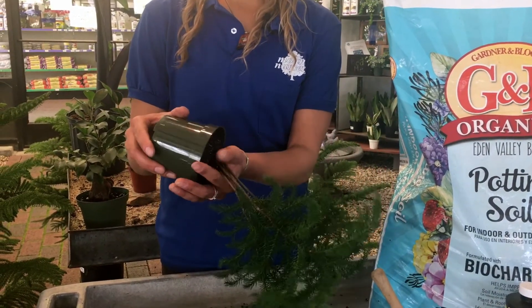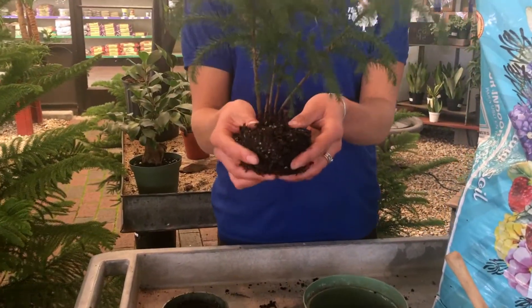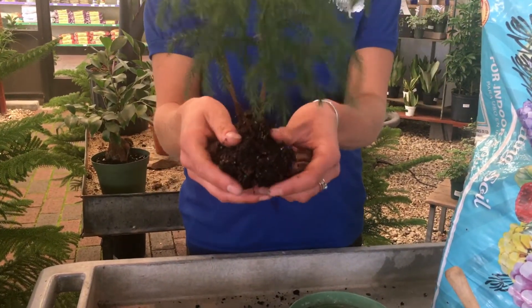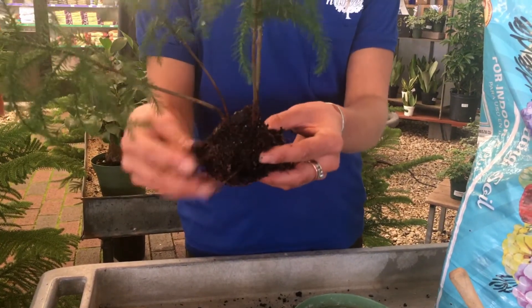Then you can slowly remove it from its pot and carefully loosen up the root ball. You want to take all of that soil out and do so without damaging any of those roots.